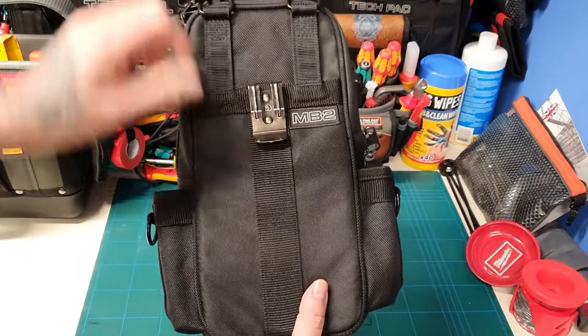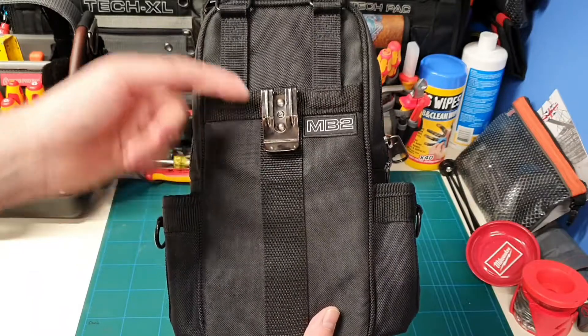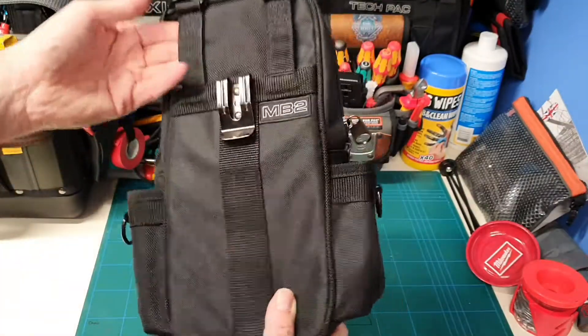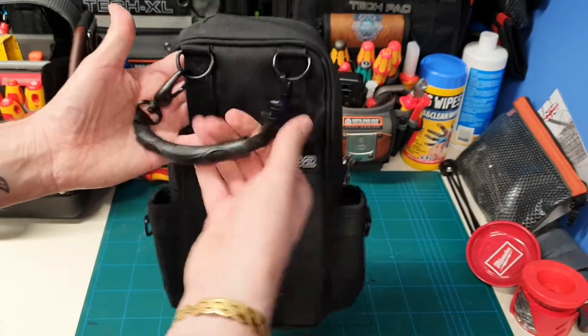On the back you've got this really strong belt clip. Like I say, you could attach it onto your belt, onto your jeans, onto either of your Vetos — it could piggyback on the side there. Then you've got a proper dedicated belt loop through there if you did want to pop it on your belt, and you've got this strong carry handle.